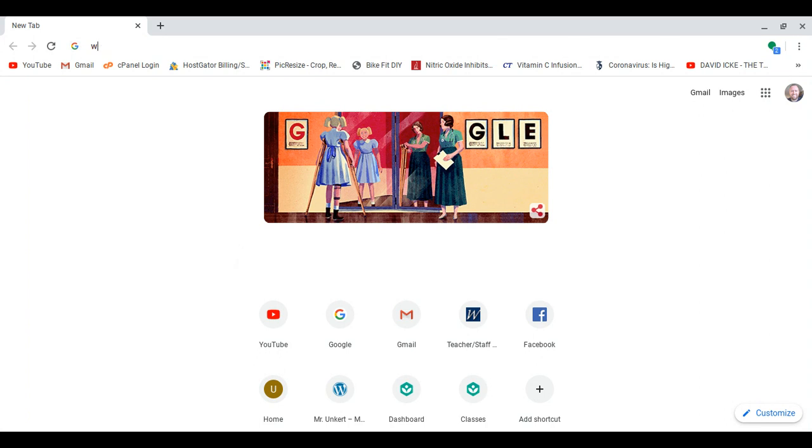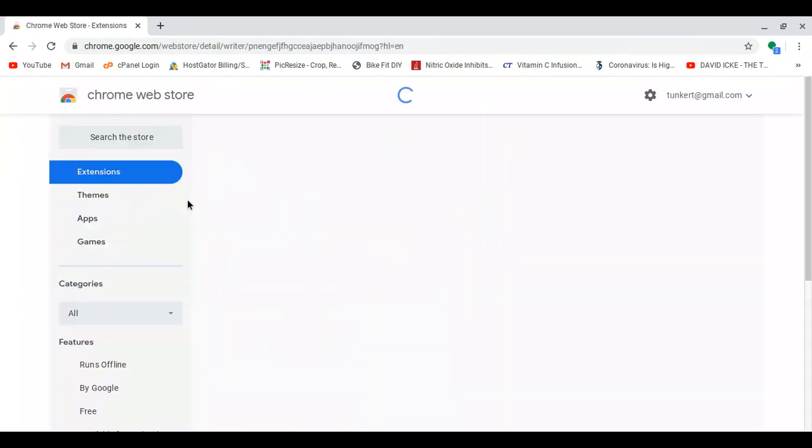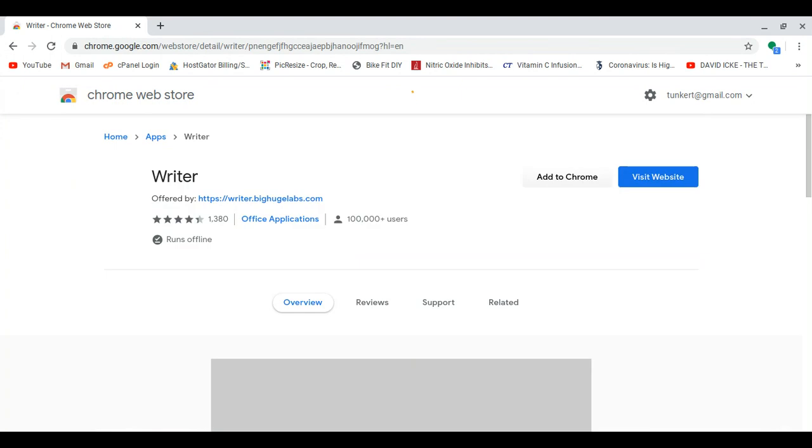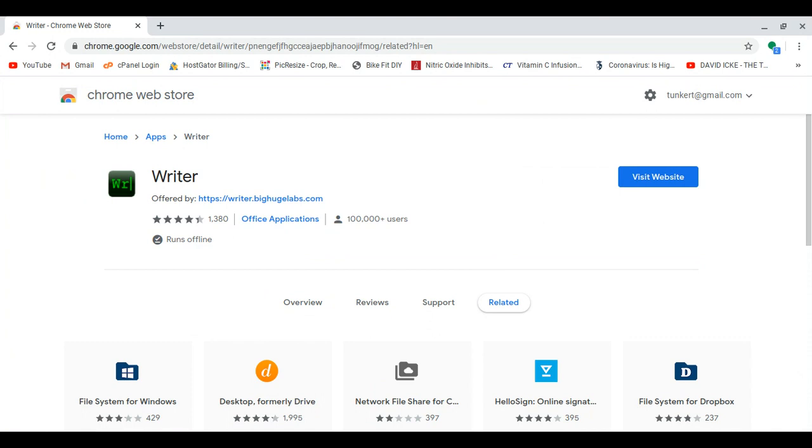I'm going to search for Writer Chrome, and when it comes up I'm going to click on Writer Chrome. I'm going to add to Chrome, add the app, and now it's successfully installed.